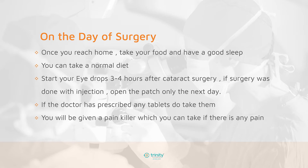You can start your eye drops 3 to 4 hours after the cataract surgery. If the surgery was done with the injection, the patch should be removed only as advised by the hospital. If you have any pain, you can take the painkiller prescribed to you.